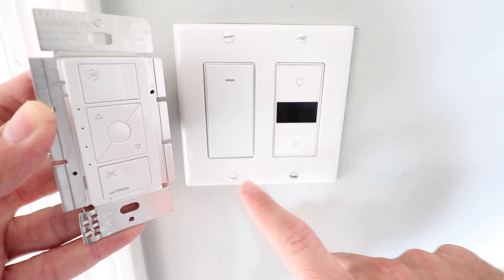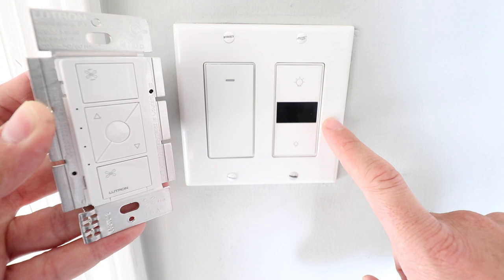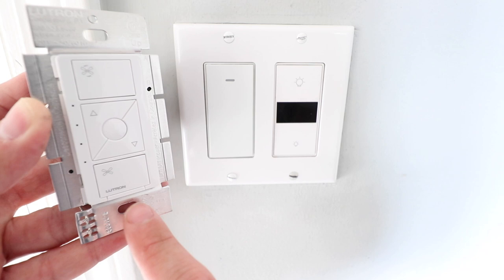So what we've got here is a fan that is controlled by a dimmer switch right here on the right, and we have an on-off switch on the left that controls the fan blades. So fan blades on the left, and on the right we have the lights that are in the fan controlled by this dimmer.